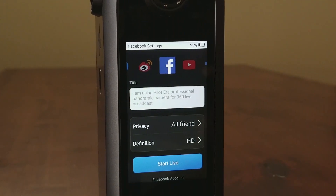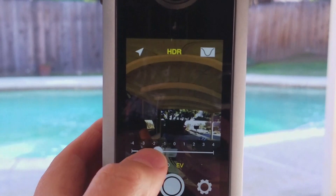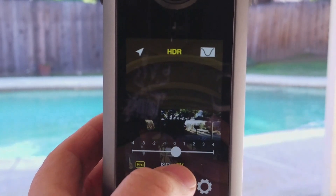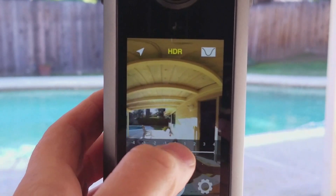Another cool thing is the HDR mode, which will bracket the exposure plus or minus your standard exposure. You can select that and then it stitches it, and it's very quick — it takes probably like 10 seconds to stitch. Go here and adjust the exposure, one stop under, two stops, like this. This is useful in some situations, like here.